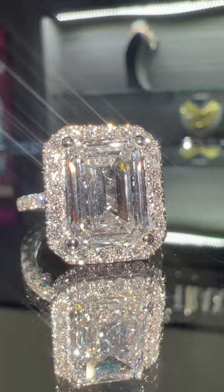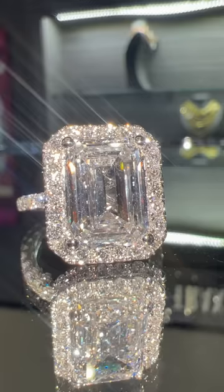Ryan made these for a client. The client's going to be very happy when they get it. Here are some other examples of what you could do if you know your cuts and make really beautiful jewelry.